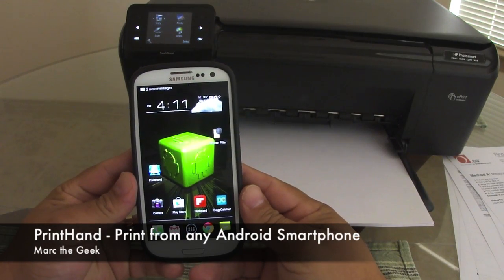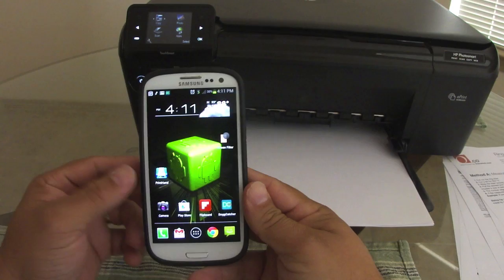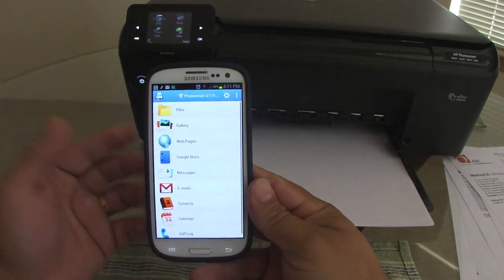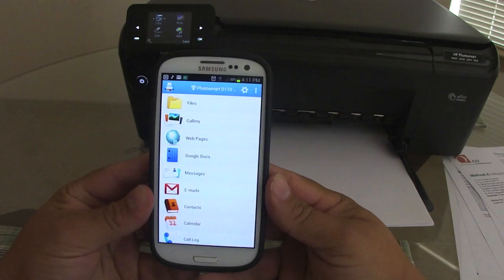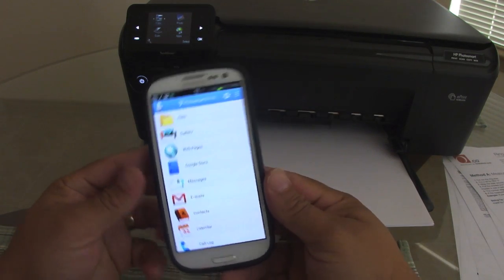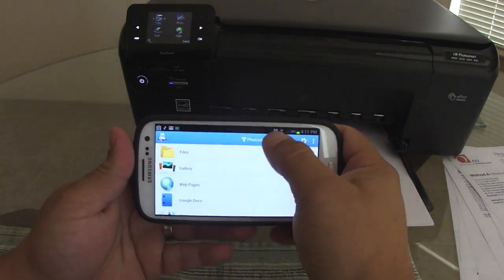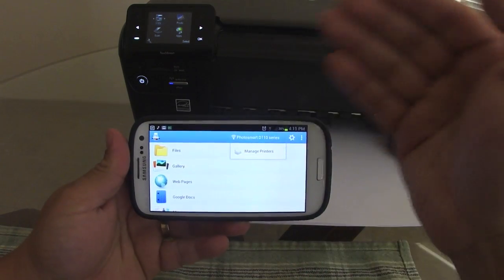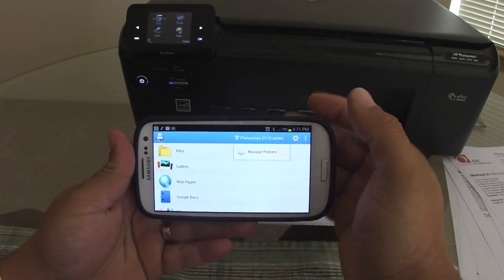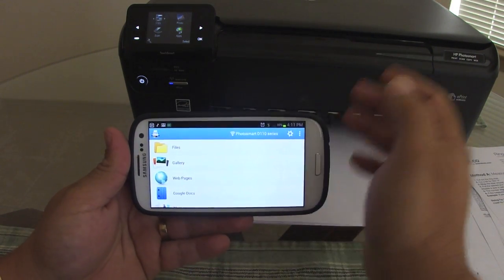Hello guys, in this video I want to show you how to print from your Android smartphone. I already did a video using it on a tablet, so now I want to show you how it works on the phone. When you load it up you have to set it up — if you want to see how to set it up, just go ahead and watch my other tablet video that I did before; I'll put a link to it.